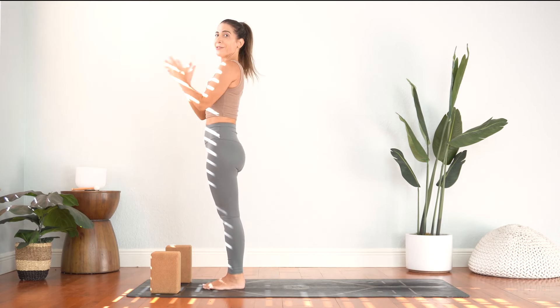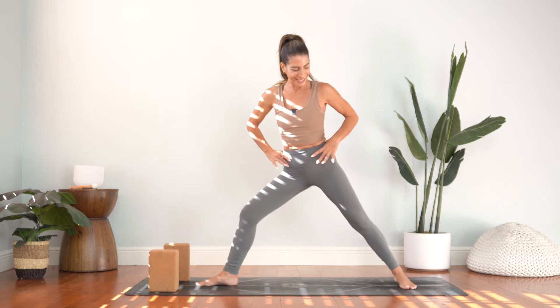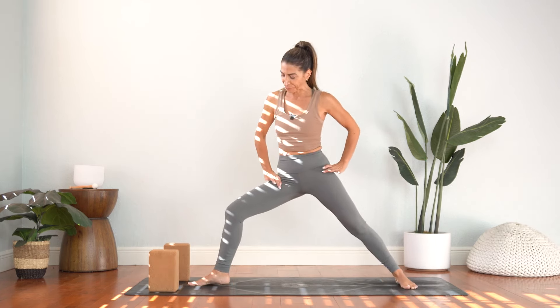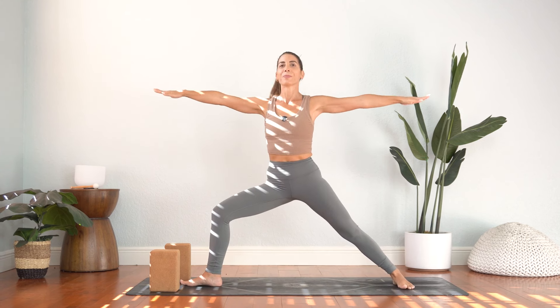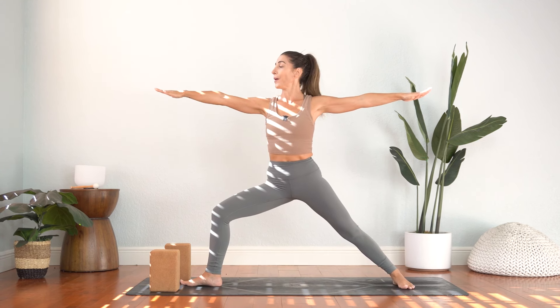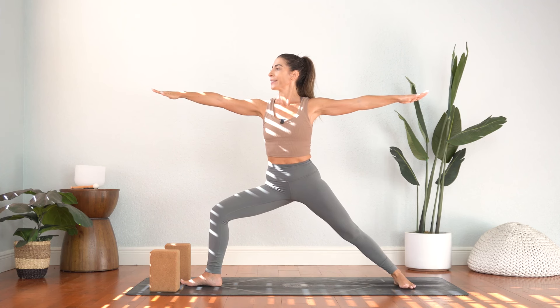Shift your weight to your right foot. Bring your left knee up into stork pose — playing with a little balance here. We'll see if we can widen the left knee to the left, and as you do that bend your right leg. Take a big step back to warrior two. You've got your blocks situated out in front of you — we might be using them from time to time. Widen the arms apart. Bend through the front knee. Deep breaths.